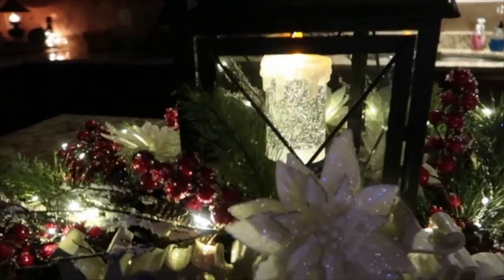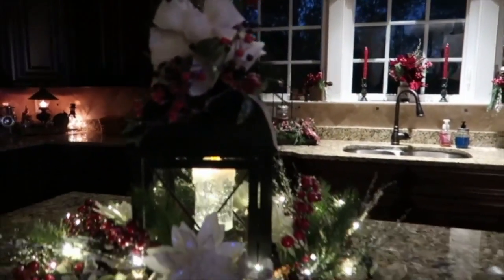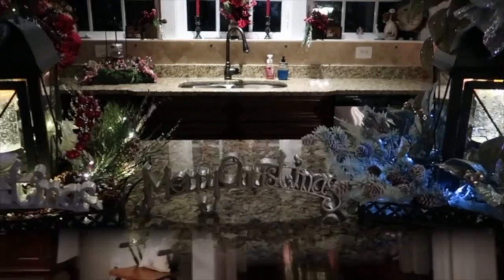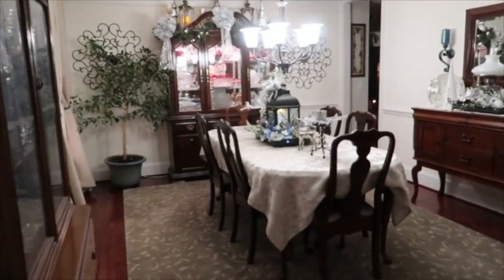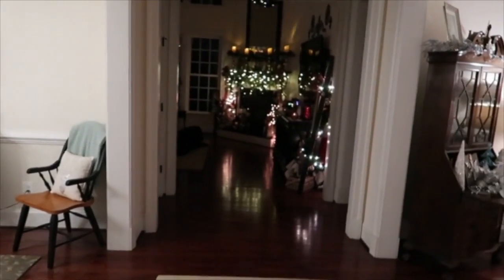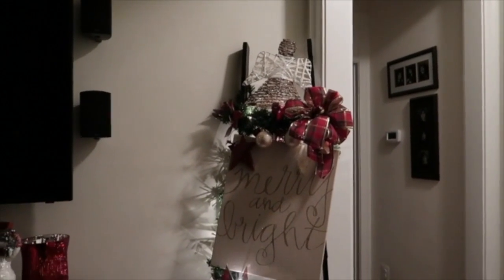And then of course white lights in this one. Into the foyer — there's the living room over there, and there's the dining room over there, and that's the family room you guys have already seen. The decor is from last year and I just recreated it for this year.